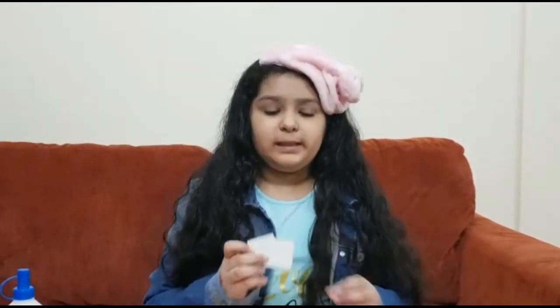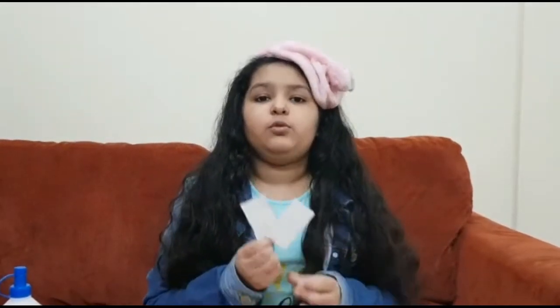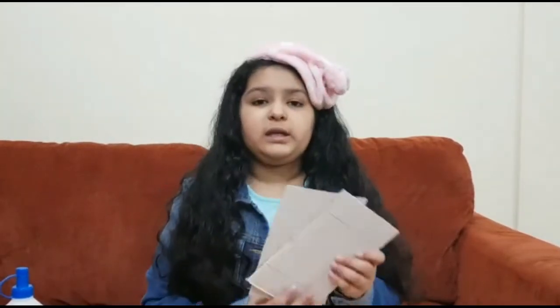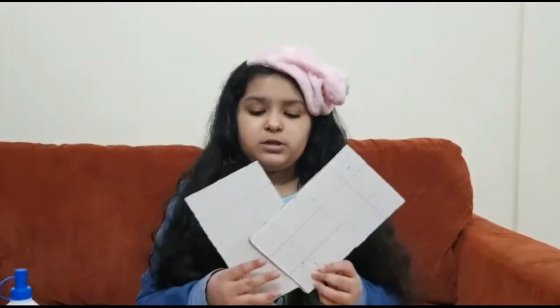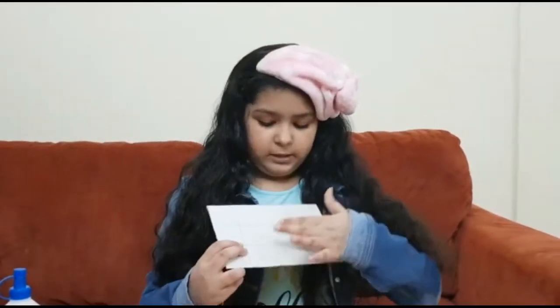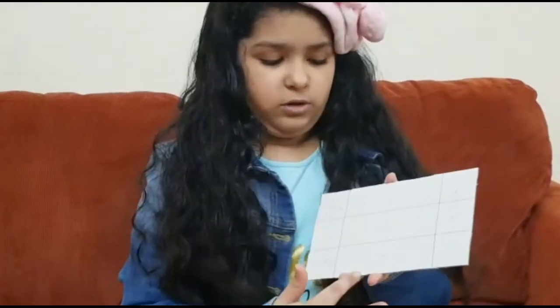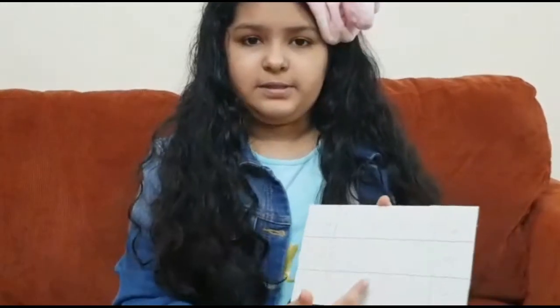Two pieces of 4 x 4 cm, and two of 7.5 x 4 cm. Take the 20 x 12 cm cardboard and mark it like this — all we have to do is 4, 12, and 4. We have to make 3 rows and 3 columns like this.